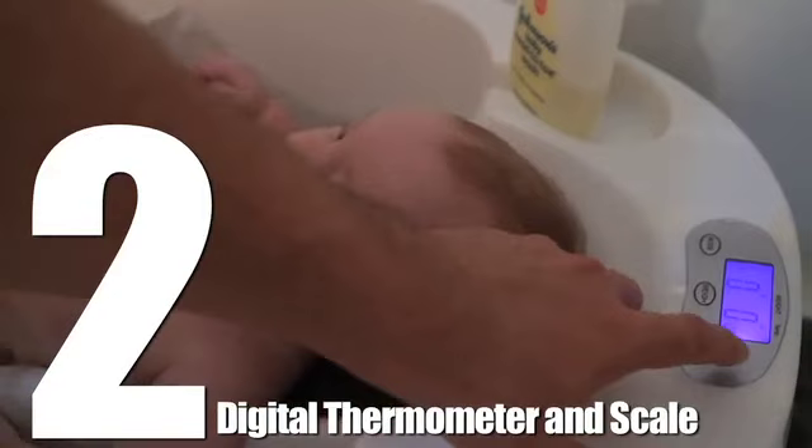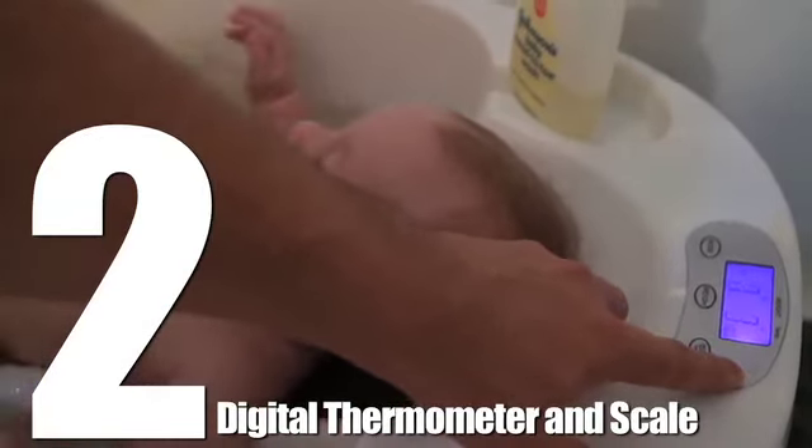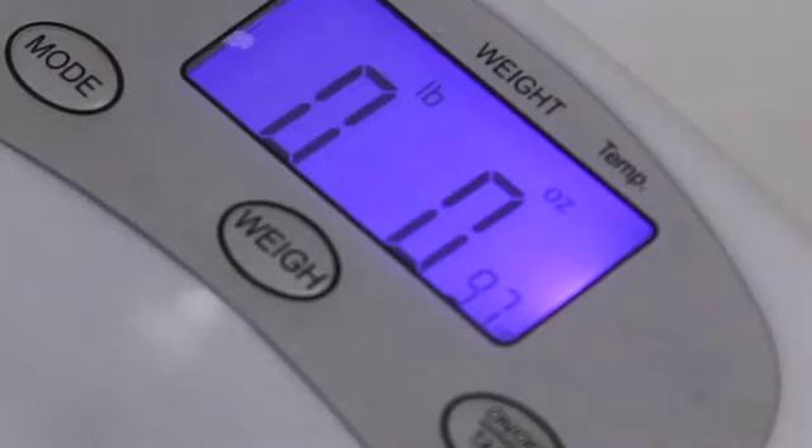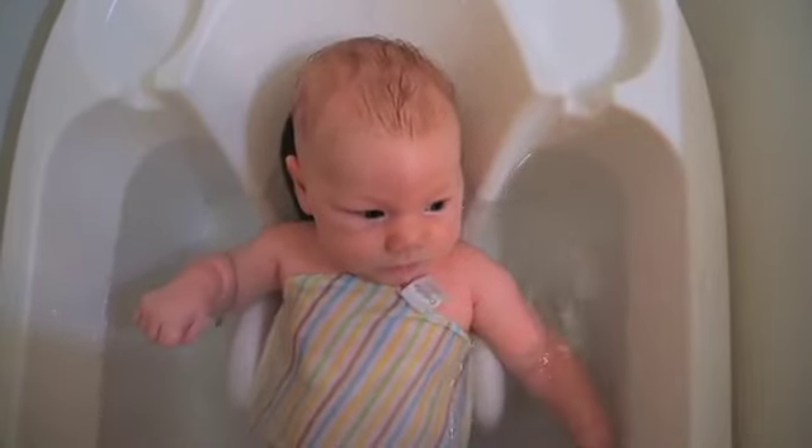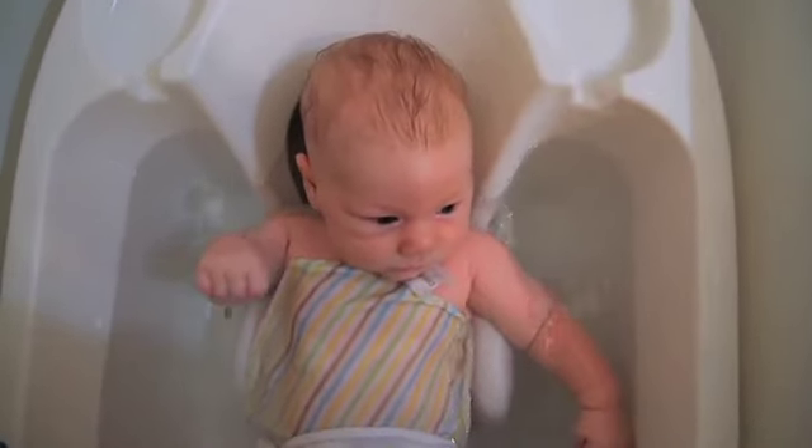Number 2. And this is really cool. Not only does the AquaScale have a digital thermometer so you can see the temperature of the water, this bathtub is also a scale. The scale records baby's precise weight, adjusting for water and movement, allowing us to weigh our baby as often as we like.